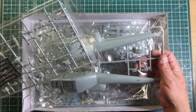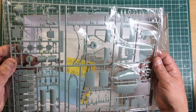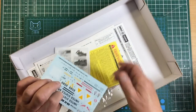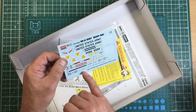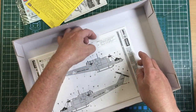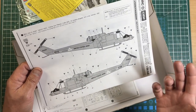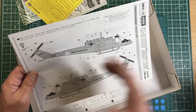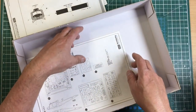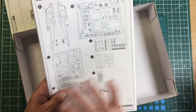The sprues are on square frames, unlike older kits like old AMT or old Airfix where parts just came off a 'hand' shape. The clear parts are separately bagged inside another bag so they can't move around and scratch. The molding is lovely with both raised and recessed panel lines — very crisp detail. Academy decals normally go down lovely, though this one is from 2002 so they may not go down as well after 19 years.